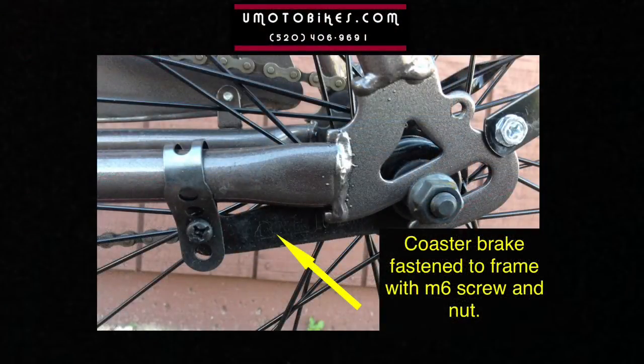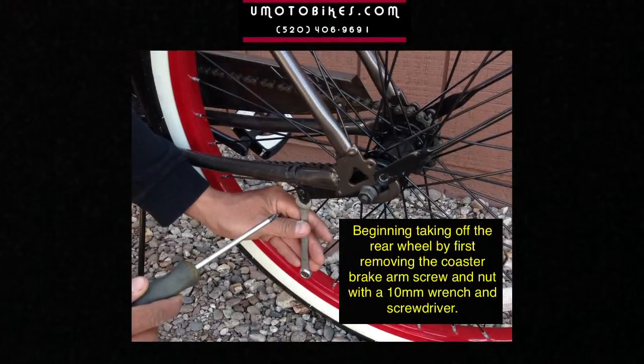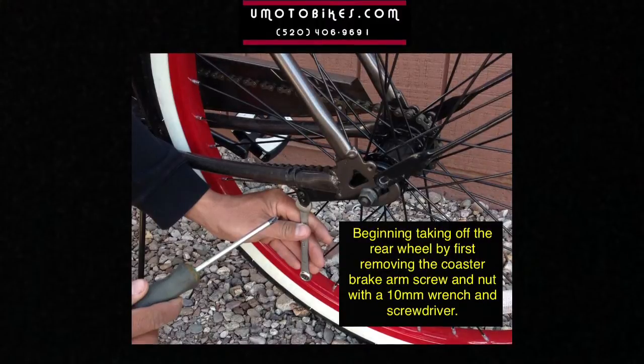The coaster brake is fastened to the frame with an M6 screw and nut. Begin taking off the rear wheel by first removing the coaster brake arm screw and nut with a 10mm wrench and a screwdriver.